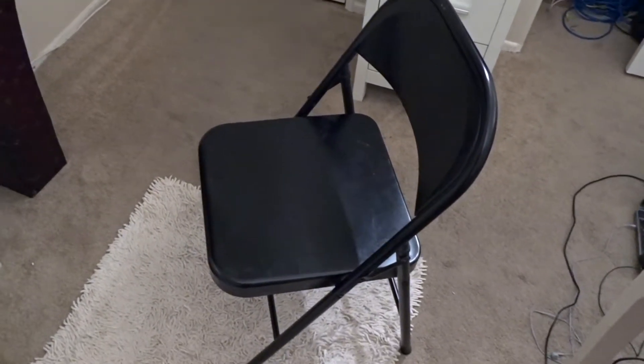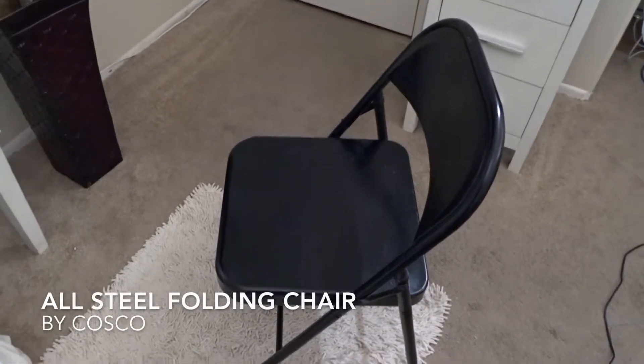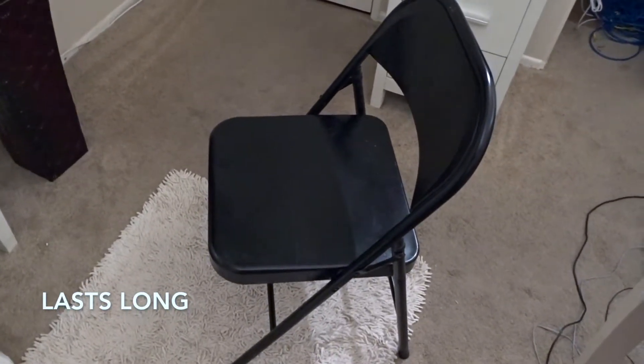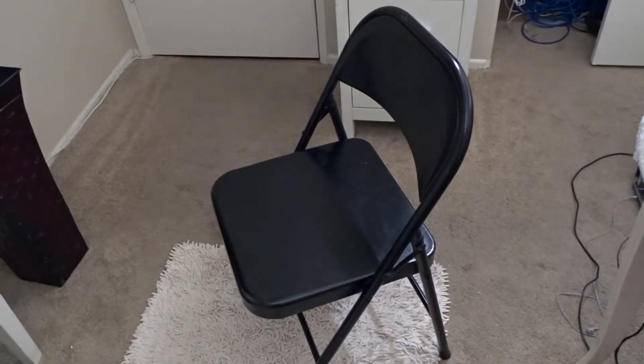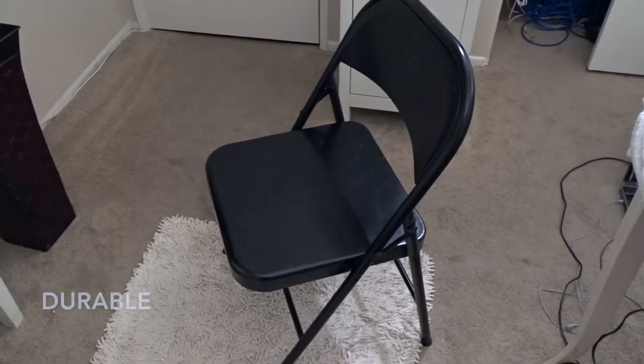We're going to talk about the Costco all-steel folding chair, the black one. I've had these chairs for probably going on about three or four years now and they're very good chairs. I use them for different events I have in my house — when you have kids and you're entertaining, sometimes you'll have a party, and that's mainly what I use them for: parties indoors and outdoors. They hold a lot of weight.